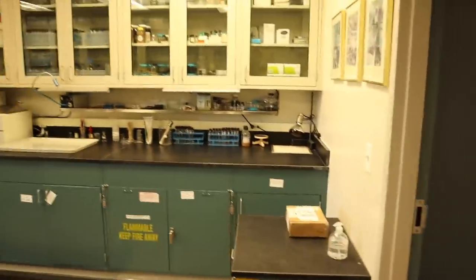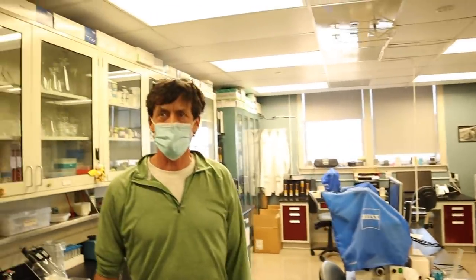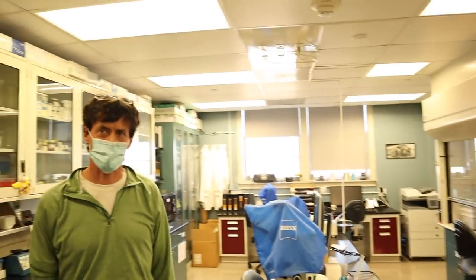So how many samples like this do you get per week? It's seasonal — we get over 2,000 a year, maybe 2,000 to 3,000 a year. That's a lot.